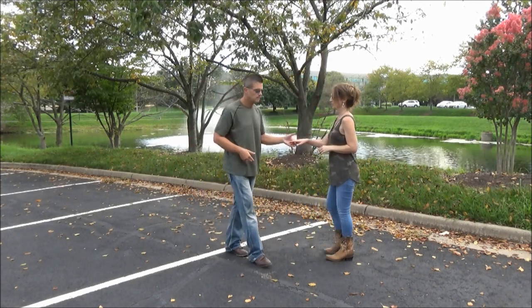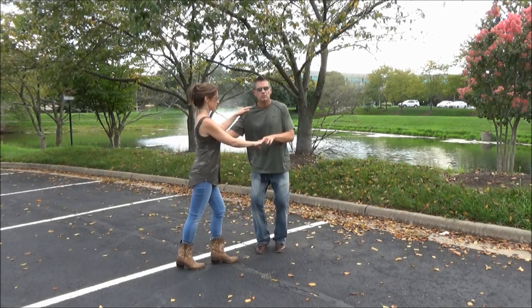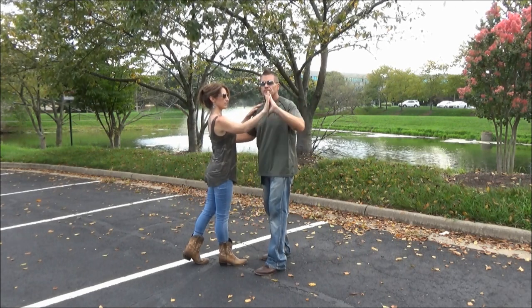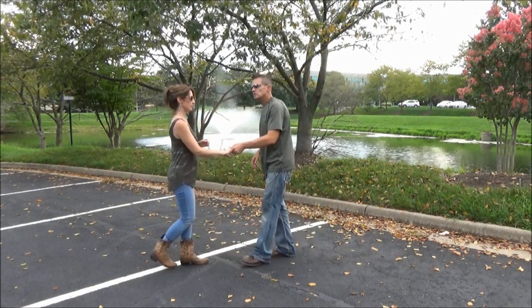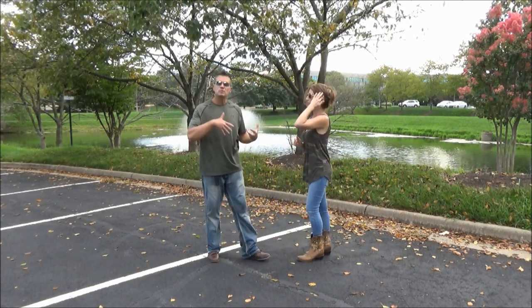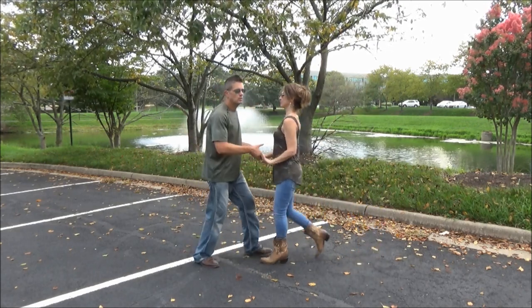Starting to move over to her right, by four I've got to think about beginning this elbow catch. So one, two, three and four — I'm going to turn my wrist over, counterclockwise, to where she feels connection and knows a turn is coming. That's a good clue for her. One, two, three and four — turn my wrist over, palm up, so she knows the turn's coming.